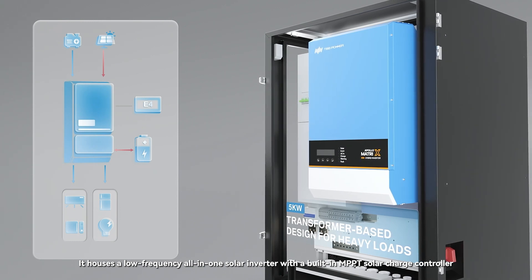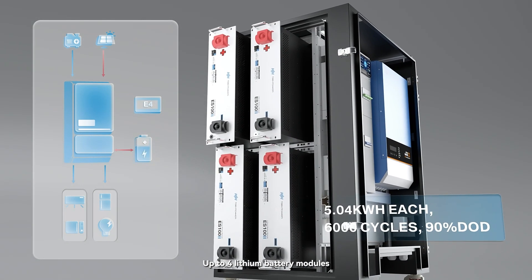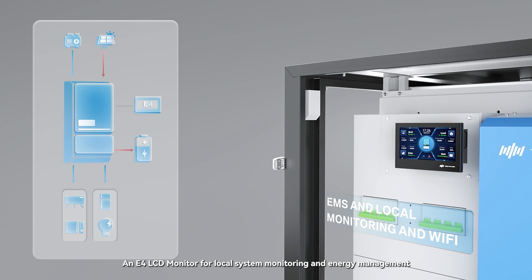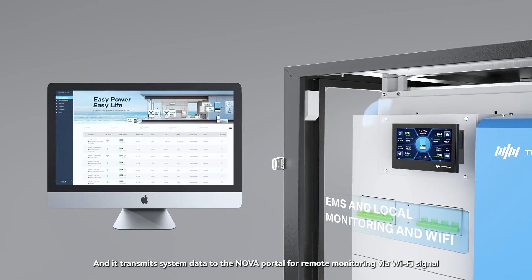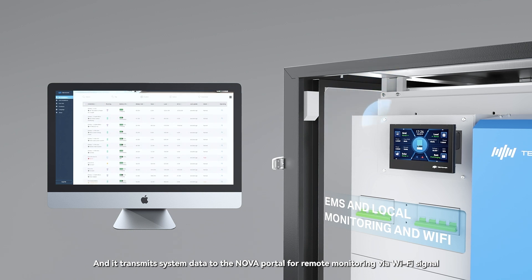Model 1 supports up to four lithium battery modules, an E4 LCD monitor for local system monitoring and energy management, and transmits system data to the Nova Portal for remote monitoring via Wi-Fi signal.